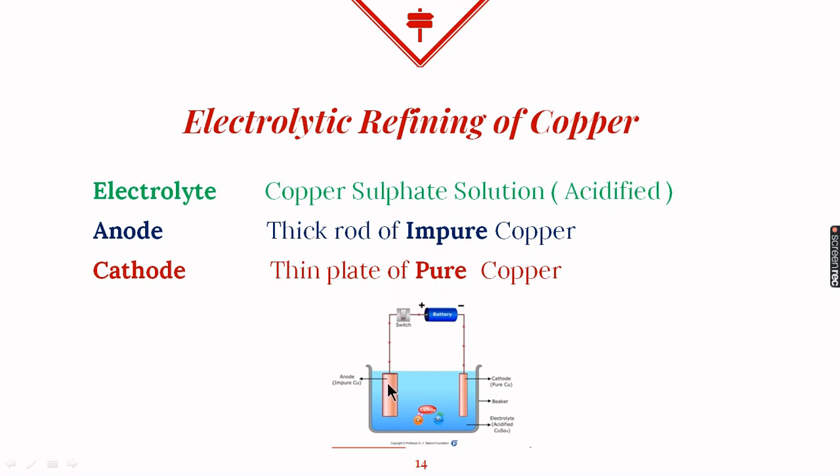Looking at the figure: the anode is made up of a thick rod of impure copper, while the cathode is a thin plate made up of pure copper. As electrolyte, we have taken copper sulfate solution which has been acidified — meaning a few drops of concentrated sulfuric acid have been added — to increase the conductivity of the electrolyte.